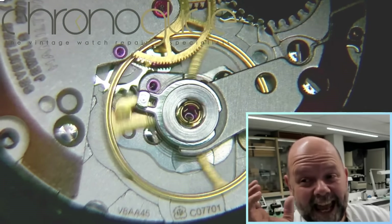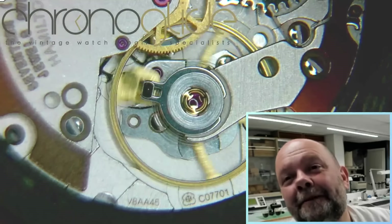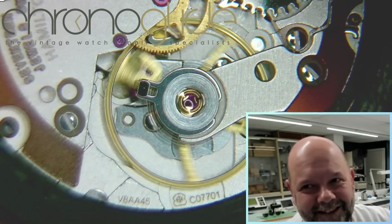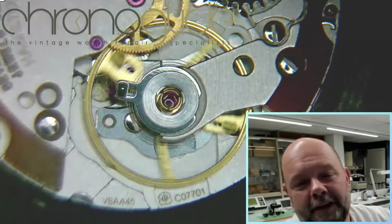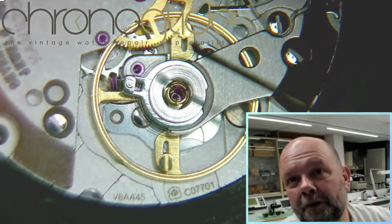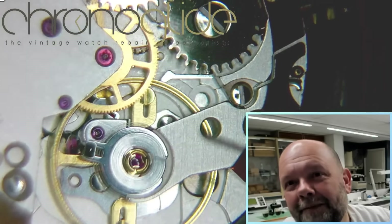This is the stud, the end of the spring, and you can move it just for the beat error, but it is free-sprung — so no timing pins. Once it's set, it is set. Excellent! And there are the weights for the timing and for poising. Excellent stuff.